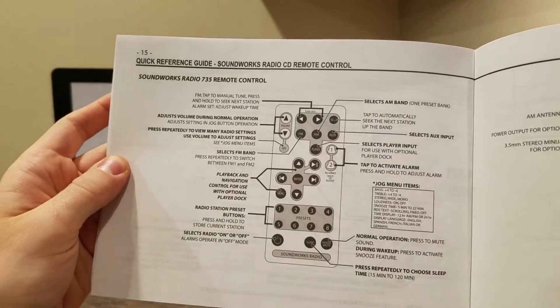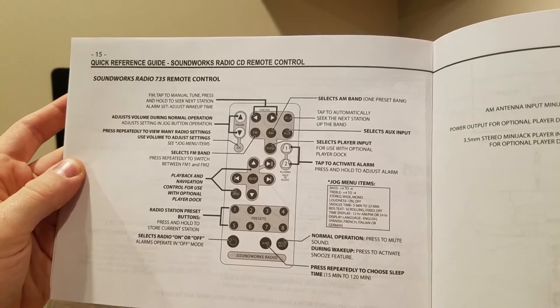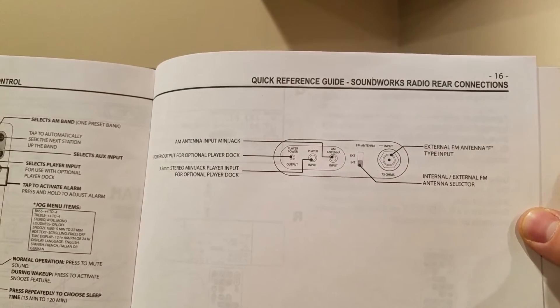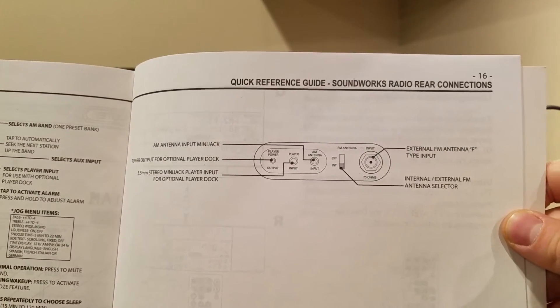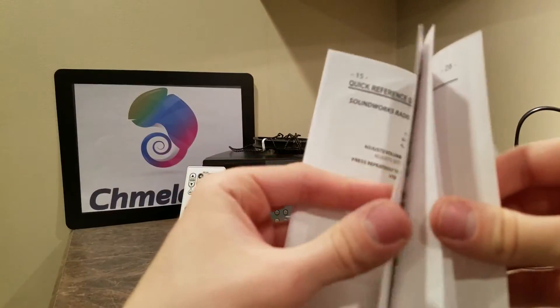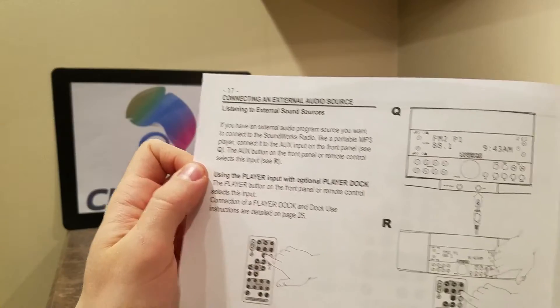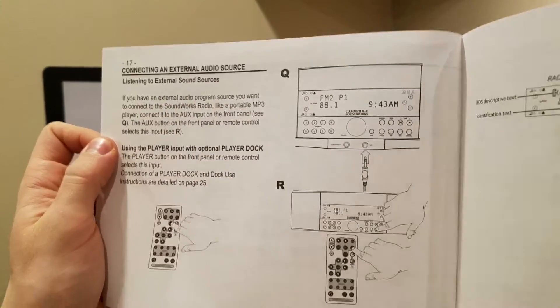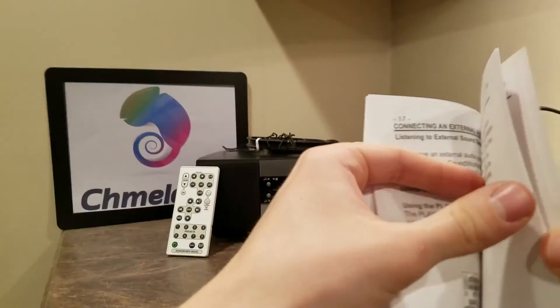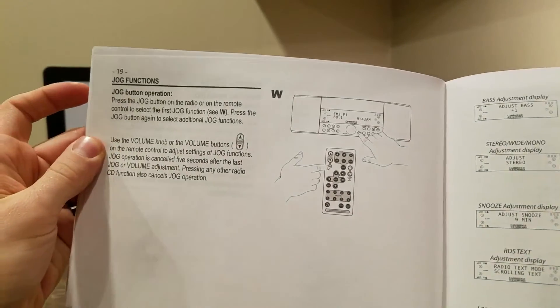I want people to know what this thing is. Here are all the different features of the remote, just in case we don't go through them all. Here's how to change inputs, 3.5-millimeter jack. This is the radio rear. Listening to external sound sources — it's pretty easy, you just put in an aux cord and you're good to go. Radio and disc test displays — I don't think this takes discs, so that's not really needed. Jog function: press the jog button on the radio or on the remote.